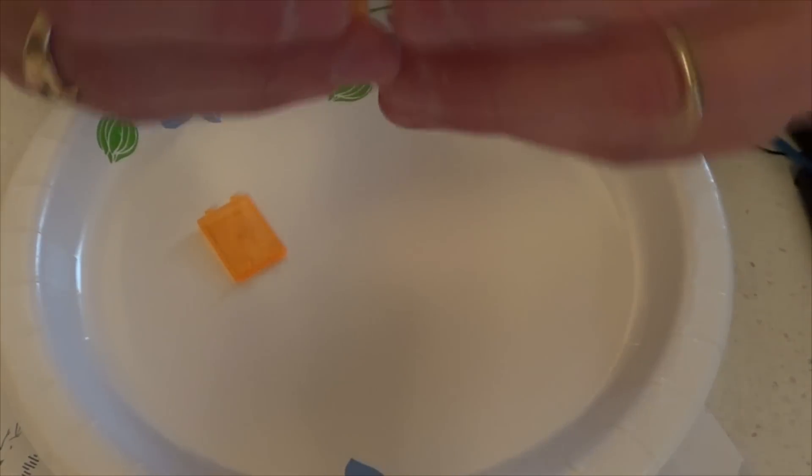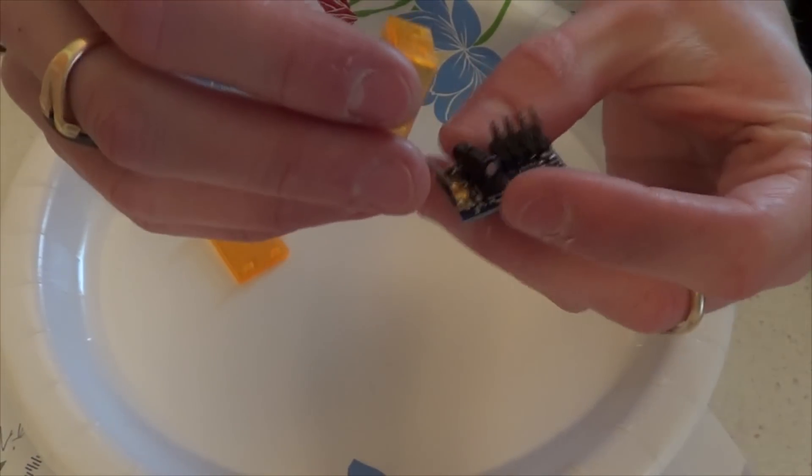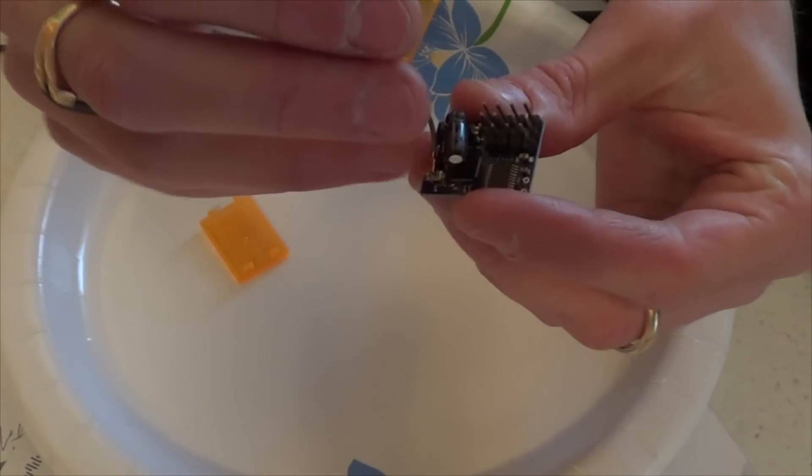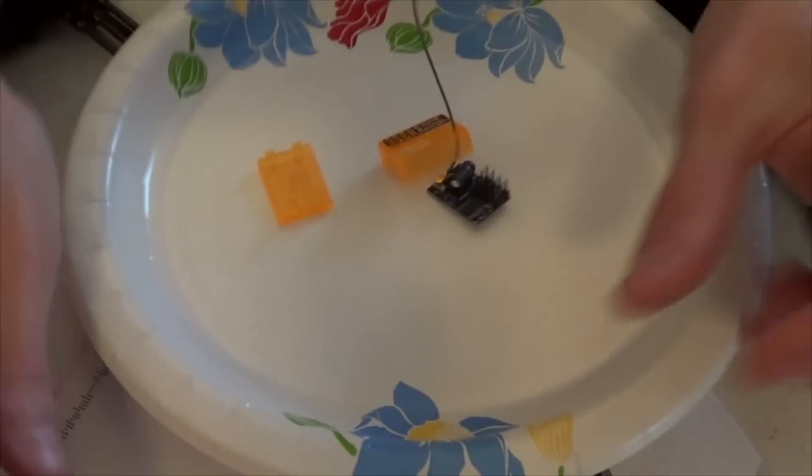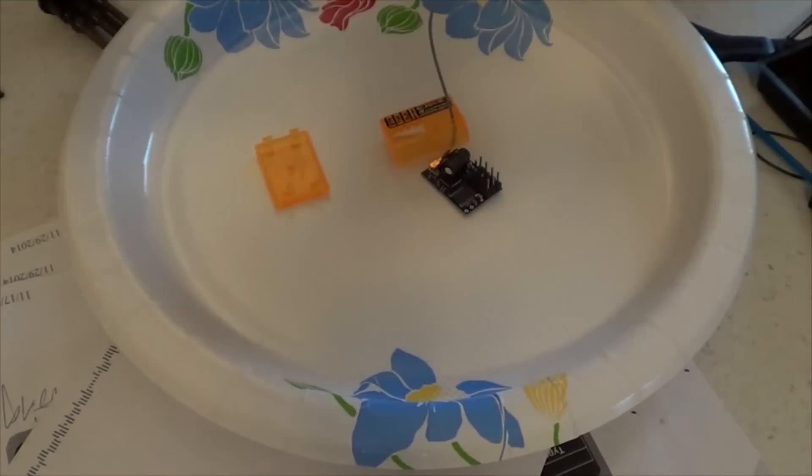Hey YouTube, GekuGuy here. I'm going to be showing you how to waterproof your own receiver. For this test model, we are using a Hawking Orange RX receiver. These are basically bootleg Spektrum receivers.